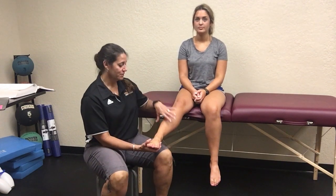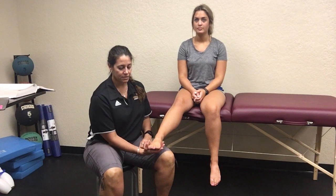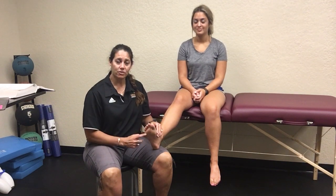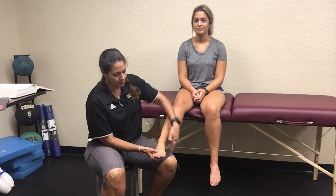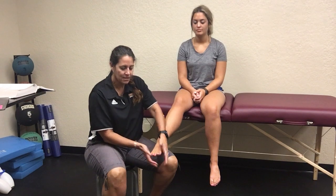For the squeeze test — and we've had squeeze tests for the lower legs and for the pelvis — for this one, all you do is take one or two hands, wrap around their metatarsal heads, and squeeze their foot together. I'm pushing inwards with both hands, making her foot come together, and by doing that I'm looking for a reproduction of her symptoms.